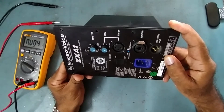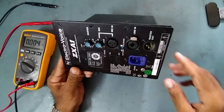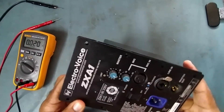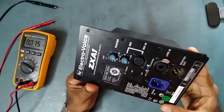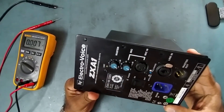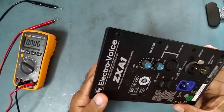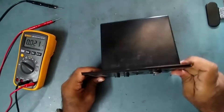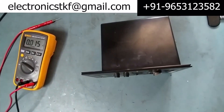This is the ZX A1 2-way loudspeaker system. This is an Electro-Voice company model — a powered PA speaker system, a 2-way active speaker system. So the problem with this one — let's connect the power first and connect it to the mains.